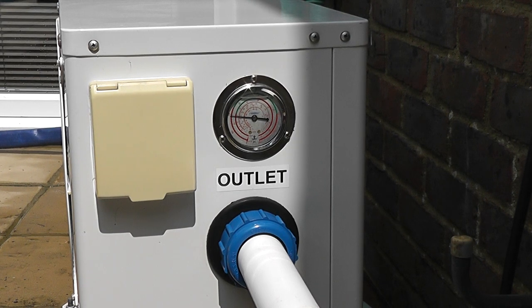What I'm going to do now is put the full flow of the pump through the heater by shutting in the bypass. I'll go and do that now.